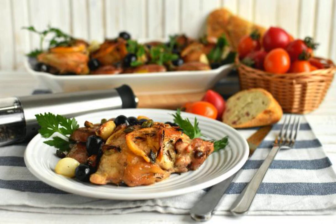A recipe from the lazy series — marinate and forget. Put on a sheet and put in the oven, that's all the work. In the end, an excellent juicy chicken with a spicy lemon flavor, elegant and immediately served with a side dish.